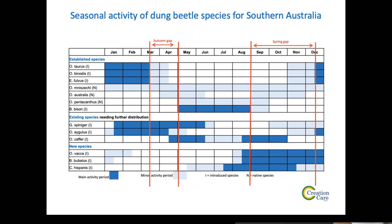I believe you should start with one — one for spring, one for winter, one for summer — because you never know, that one might do a good enough job. Bubus bison is the classic example: I know dozens and dozens of farms where Bubus bison is catering for all the winter dung and there's really not much point in having anything else.